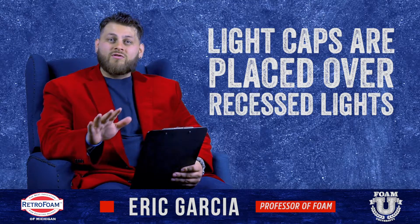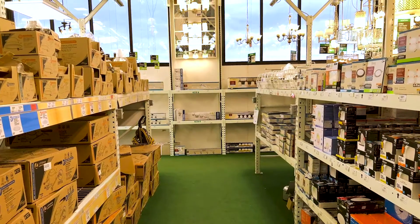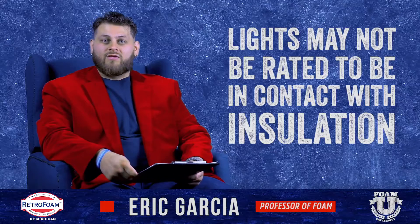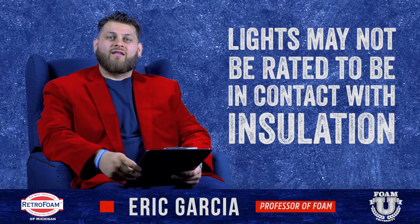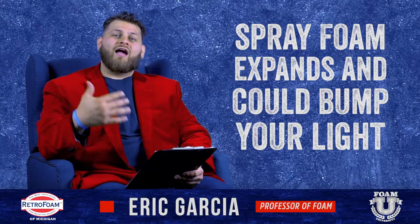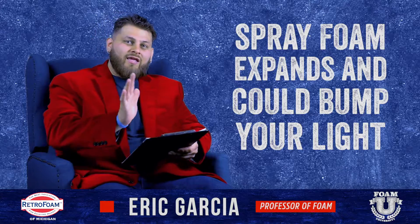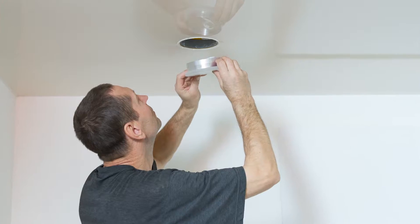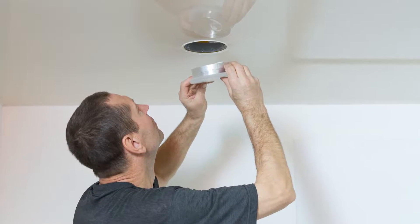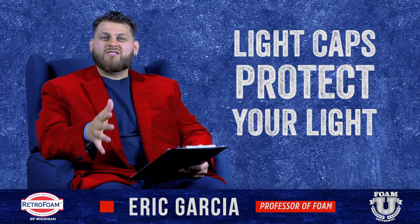Anytime you use spray foam, I always recommend putting a cap over those recessed lights. The reason is: one, your light may not be rated to be in contact with your insulation. You may need that airspace to let the heat dissipate off that light structure. Also, spray foam expands a lot. When you spray onto that light there's a chance it could maybe move it over a little bit, or work itself down into the light fixture and you can see it down in the room below. Either way, you don't want that to happen. So if you're going to use spray foam on the floor of your attic, I always recommend putting a cap over that light just to protect it.